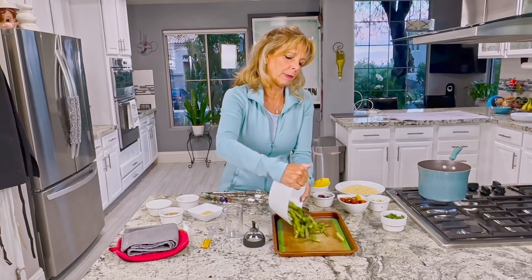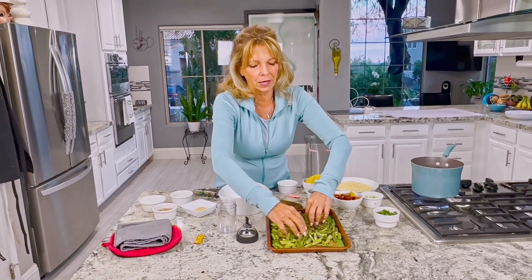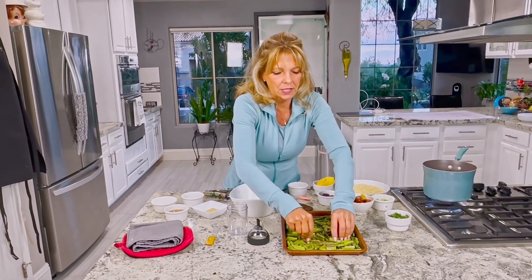I'm going to put it on the pan. You can use parchment paper too — I have a silicone baking mat. You want to arrange it in a single layer so the pieces are not on top of each other.